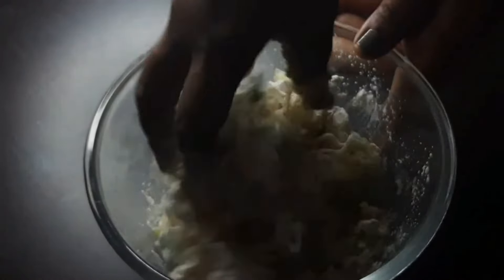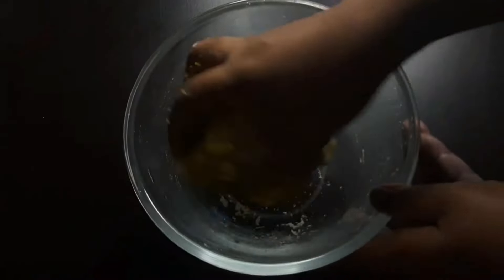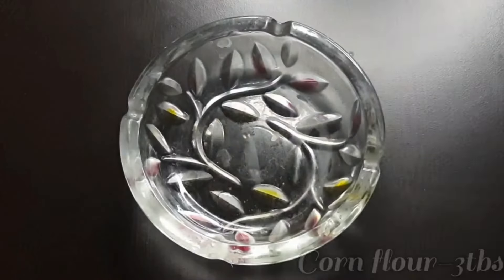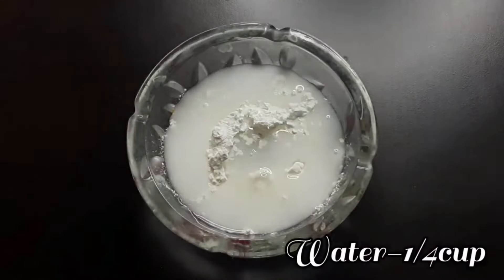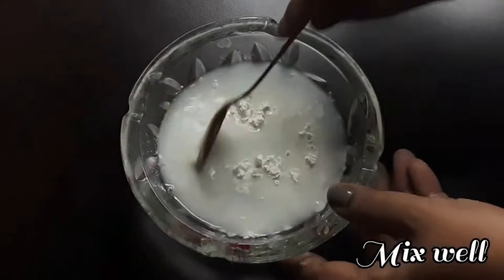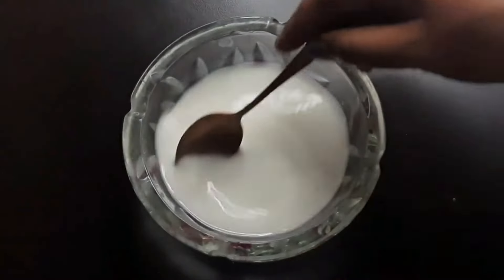Let's mix and mix. Add 3 tbsp cornflour and mix.